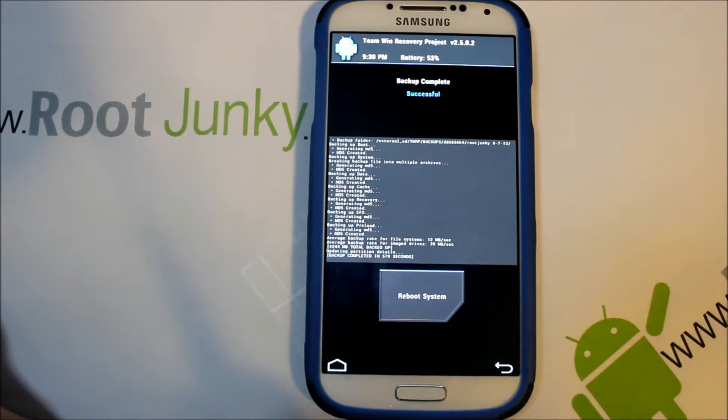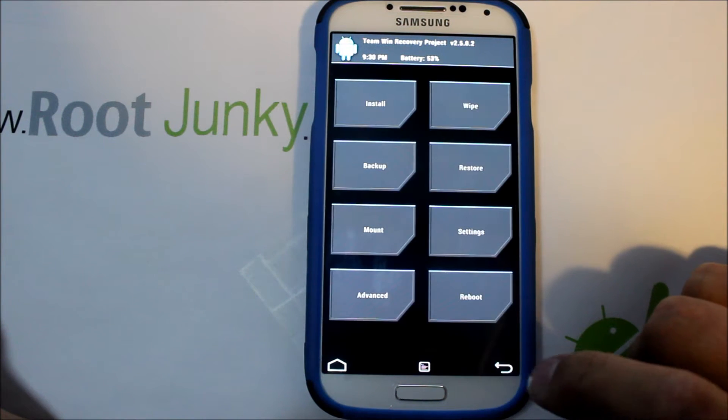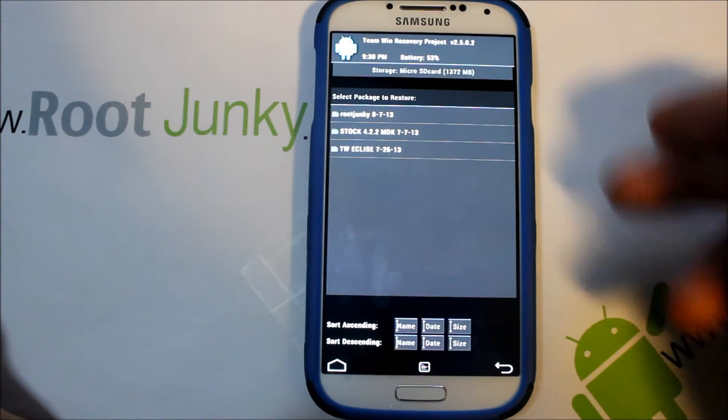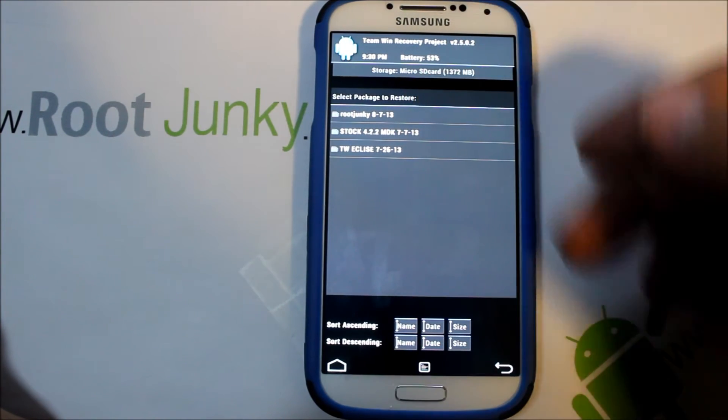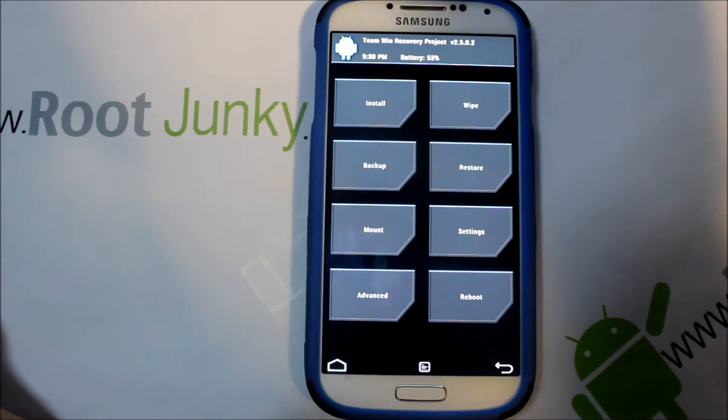It says to reboot system now, but we just finished our backup. It took about 10 minutes to make that backup — quite a bit. So we're just going to go back twice. We should have an Android backup. We can go to Restores and you should be able to see it — there it is, 'root junkie' on the top. You have that in case you need it. If there's an issue, you're good to go.